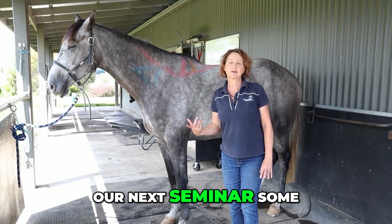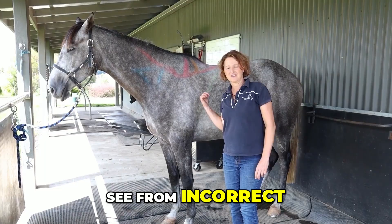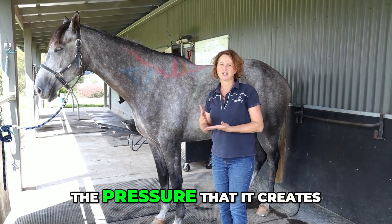We'll go through in our next seminar some of the signs and symptoms that you can see from incorrect saddle fit and from the pressure that it creates. Thank you.